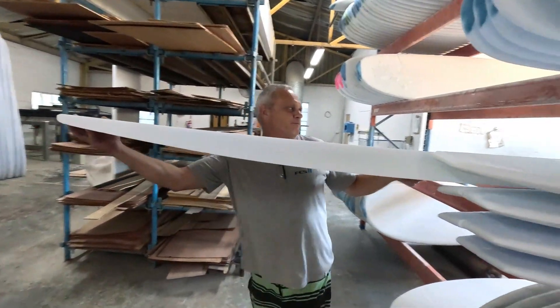That flex pattern varies across the different blank colors and densities. Another important thing many people wouldn't know is that these blanks are individually produced with different stringers for different flex. On top of that, the rockers of the stringers put into the blanks are custom for different models and different manufacturers. These blanks aren't just mass-produced exactly the same and sent to everybody - they're pre-ordered. We only blow to order, we only manufacture to order.